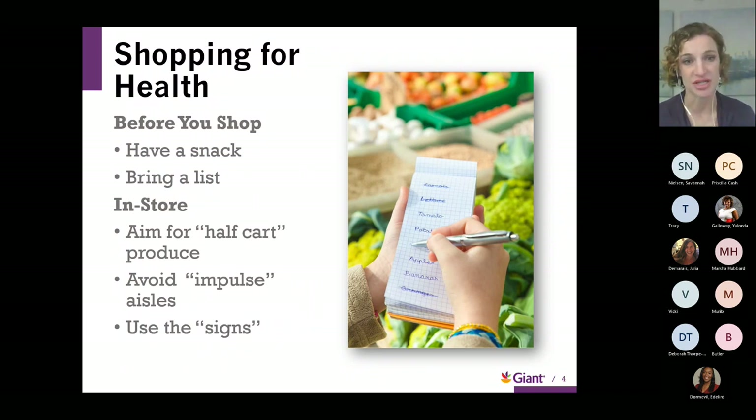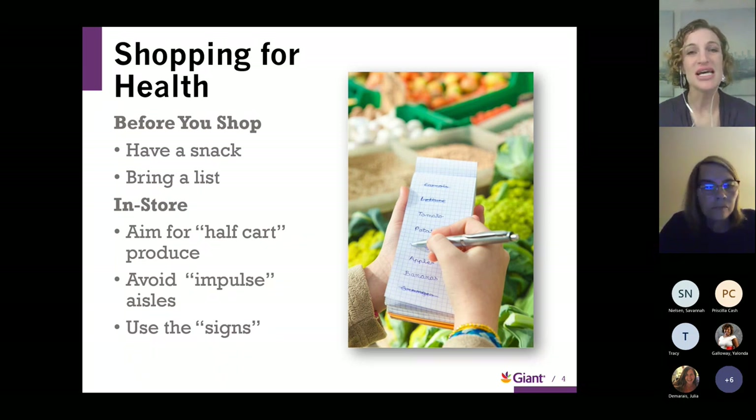A great tip we love to share is to aim for your grocery cart or basket to be half filled with produce. In the next couple of slides, I'll show you the USDA MyPlate, which is a great representation of how our plate should look at meals — half of the plate being produce. A great way to get all that produce on your plate is to fill your cart halfway with produce. During the holiday season, there are many impulse items lurking around each corner, so definitely keep that list handy to keep those impulses to a minimum.